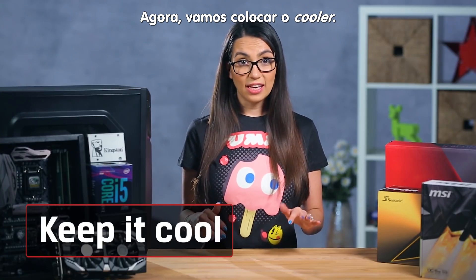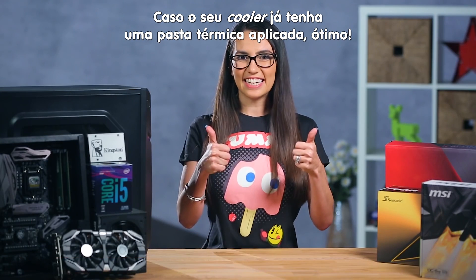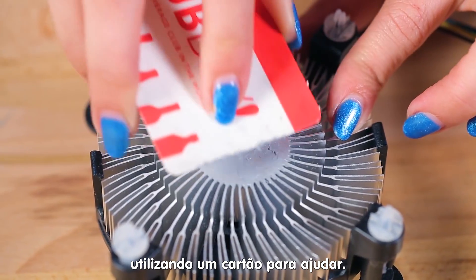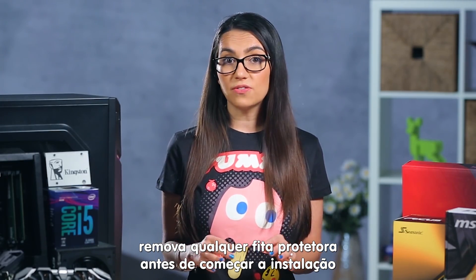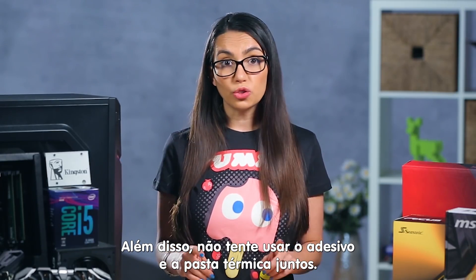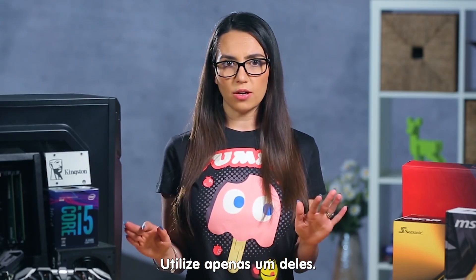Now for the cooling. If your cooling solution already has a thermal compound applied, fantastic! If not, use just a wee bit and spread it around evenly — using the edge of a credit card may help. If you are using a thermal pad that came with your cooler, remove any protective tape from the die just before installing and be sure not to get it dirty. Don't try to use the thermal pad and thermal compound together — it's one or the other.